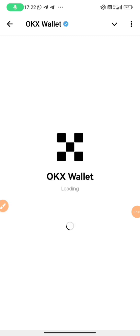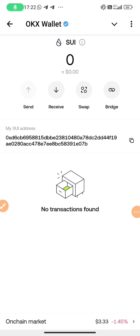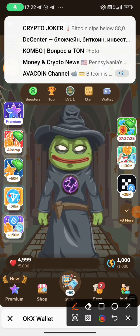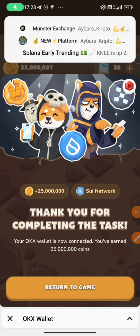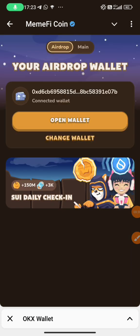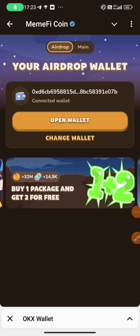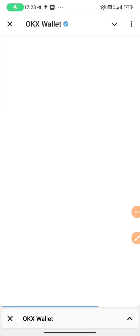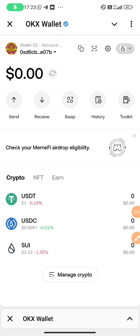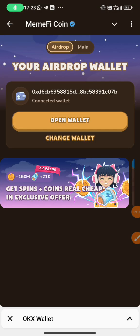Now we are going to verify whether we did the TAX right or not. Look at it — we have '7b' at the end of our wallet address. This is the receiving SUI network address. Go back to Memify Mini App, click on 'Wallet', and notice that the wallet address in SUI network is the same as the one Memify gives to you — it also ends with '7b'. So our TAX is done, our TAX is correct. This is the best and most easiest way to connect your OKX wallet with Memify Mini App.